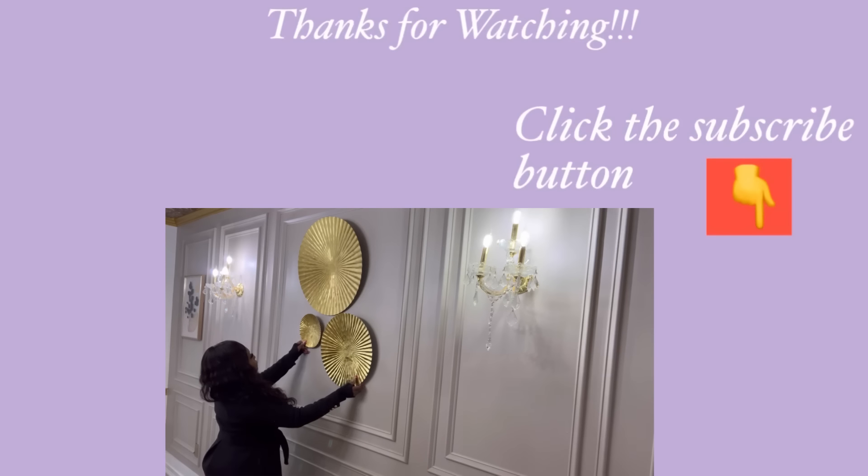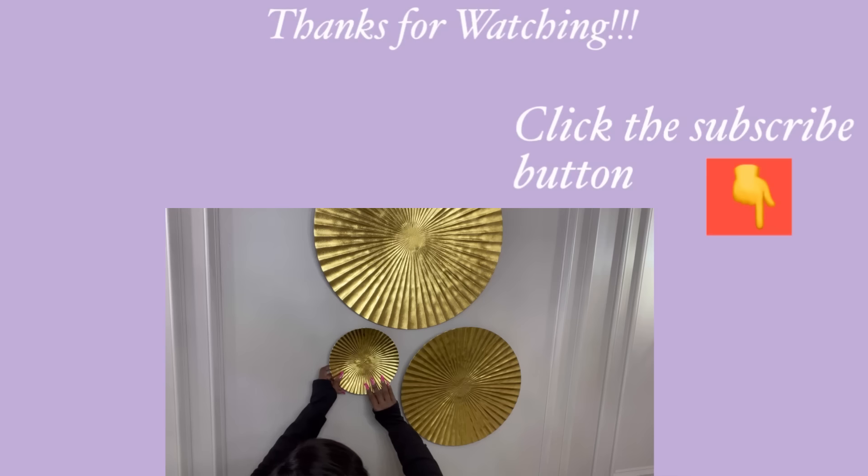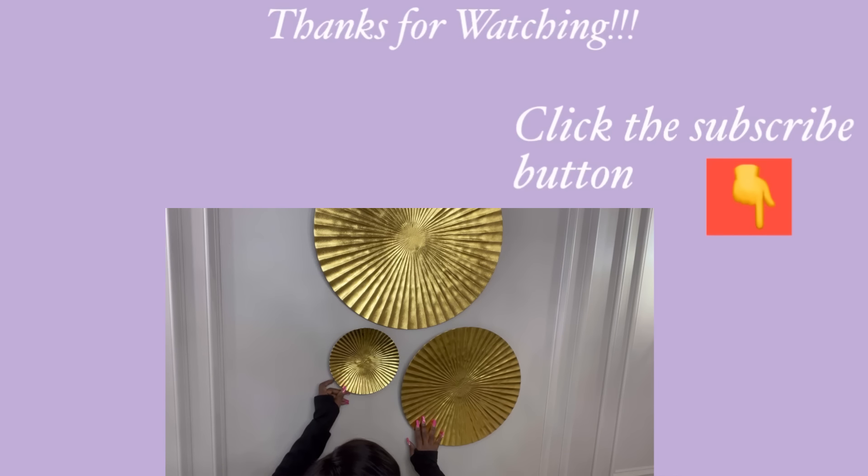Thank you guys so much for watching. I have other home decor DIY videos linked in the description box below — do check them out. And for those of you who haven't subscribed to my channel, don't forget to click the subscribe button.